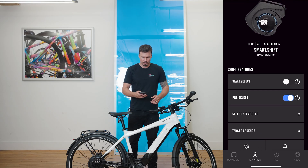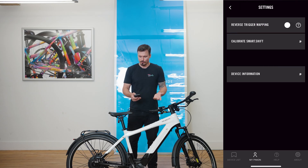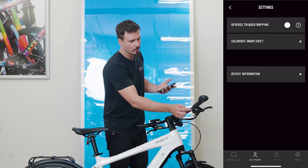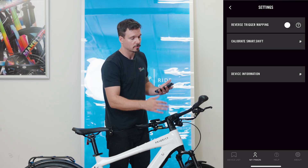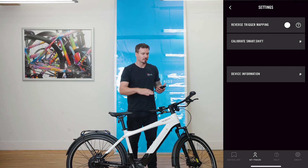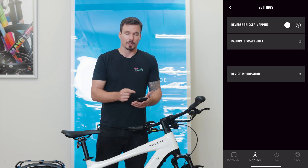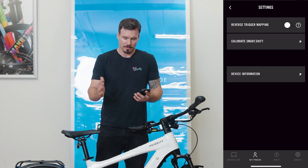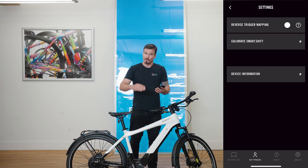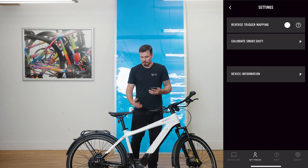There are a few other options in the SmartShift app. In the Settings menu, there's a slider for reverse trigger mapping, which changes which button upshifts and which button downshifts on the SmartShift shifter. So if it feels unnatural which one does what, you can flip them around. You can also use the Settings menu to calibrate the SmartShift gearbox, which allows the gearbox to know which gear is 1 and which one is 12. You probably don't have to do this unless you've disassembled your gearbox or something's been replaced.